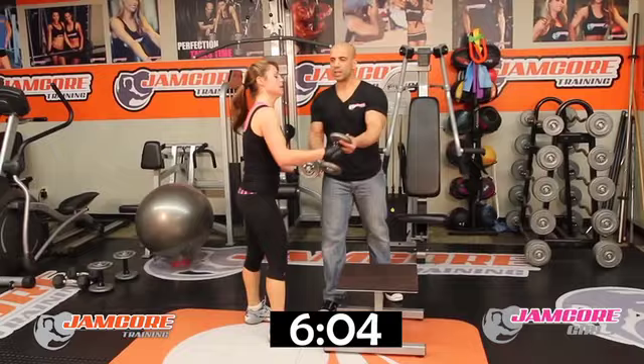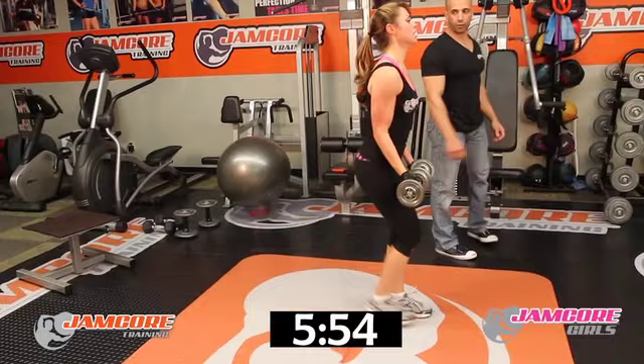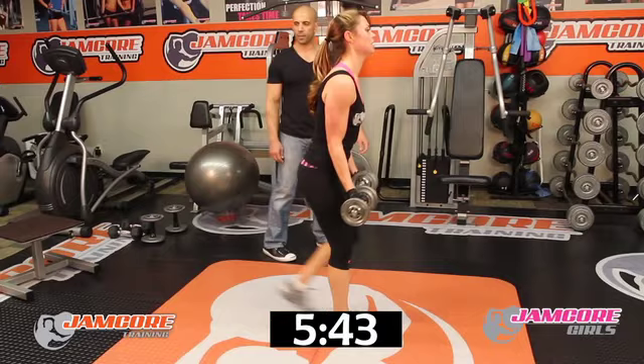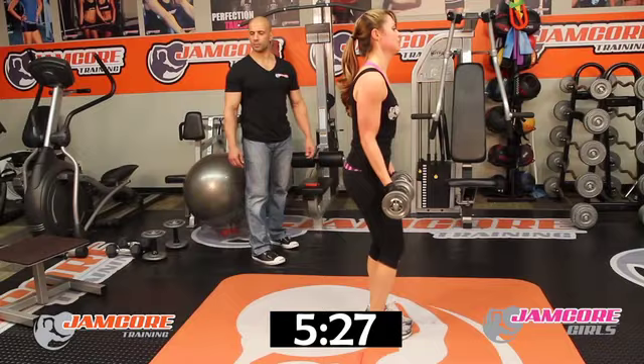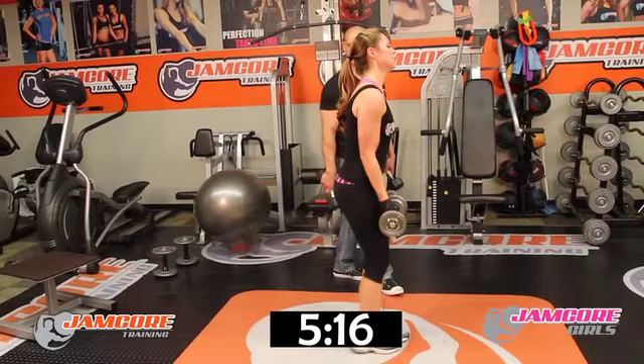Reverse lunge — alternate now. Go! 1, 2 — keep your chest up, drive with the front heel — 3, 4 — keep your chest up — 5. Halfway there, ladies — 6, 7, 8. Two more — 9. Last one now — ten. Good job!